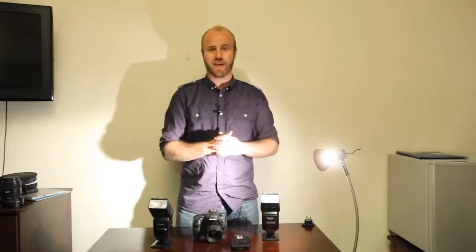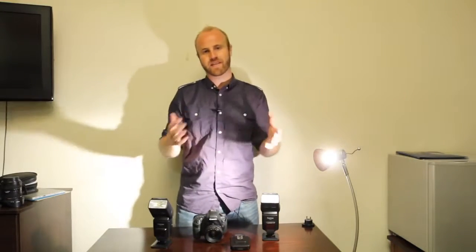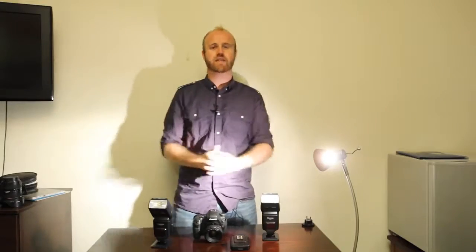I'm travel photographer Brendan Vanson of brendansadventures.com, and on this episode I'm going to be reviewing some cactus flashes.